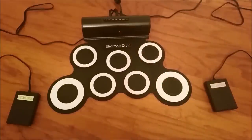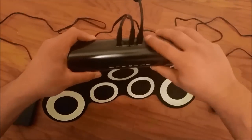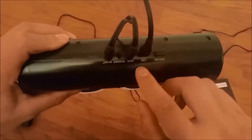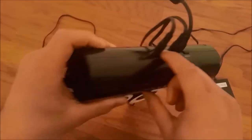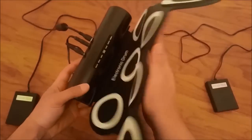Those are the main things, and I want to show you the back of it. There's the on/off switch I was talking about. Let me adjust the zoom and focus. The on/off switch, this is the line in for the power, the kick input, the hi-hat input, and this is where the headphone goes.